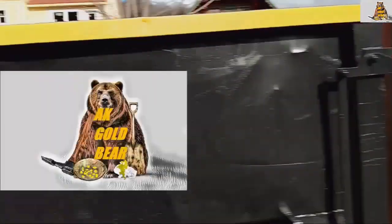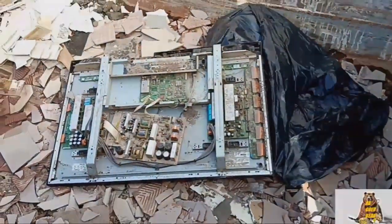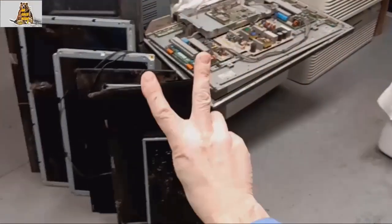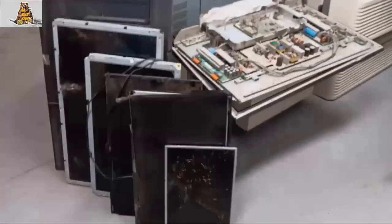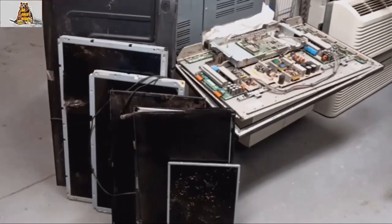Small dumpster, big dumpster. Wow — one, two, three, four, five flat screen TVs in one dumpster! Hello everyone, AK is here. I just jumped into the dumpster and I got not five but six flat screen TVs and one computer monitor.